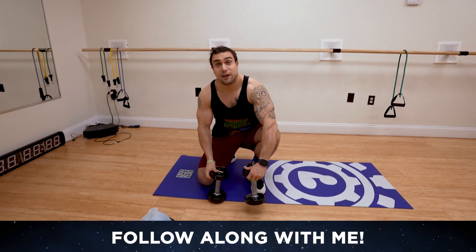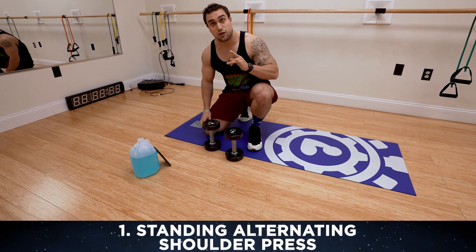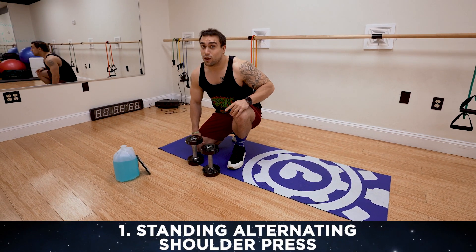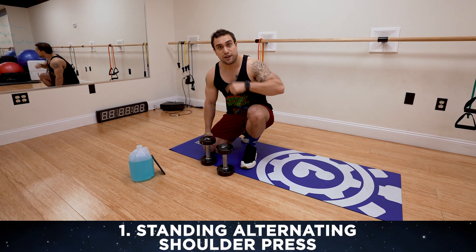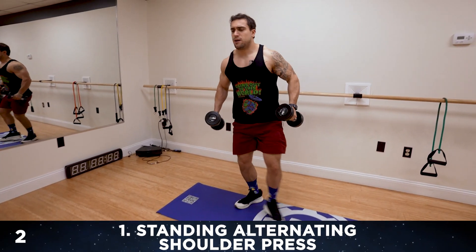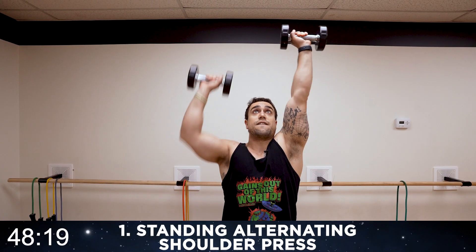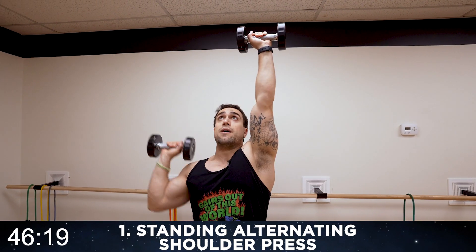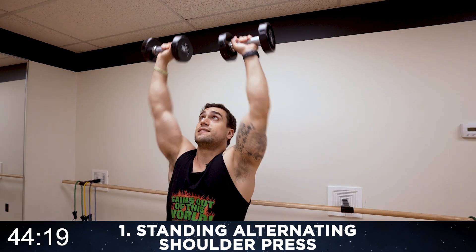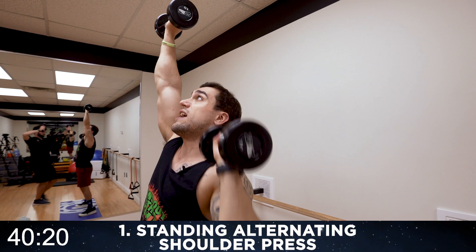We're gonna blast those shoulders. I'll have a timer going throughout the workout — again 50/10 intervals. Get as many reps as you can during the 50 seconds of work. We're starting with the standing alternating shoulder press. It's gonna be harder than it looks, aliens. Push yourself, get to your next level. You can do this. Grab those dumbbells, stand up — one all the way up, go. Alternate — once you get that form down you can speed up. Notice the other arm is fully extended as the other arm comes down; don't come down until the other arm is all the way back up.